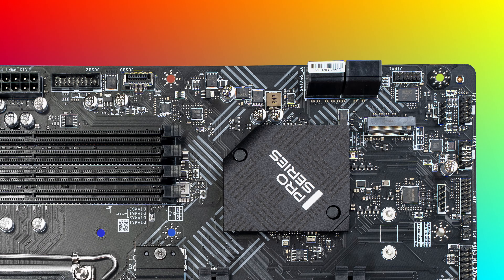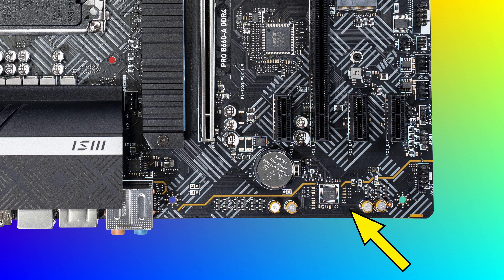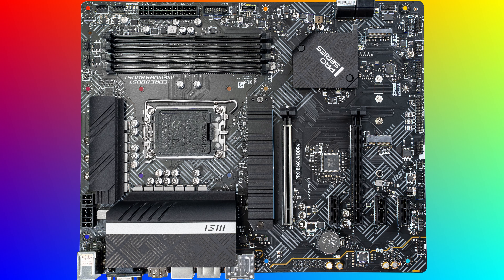There are three internal USB headers, plus one for the front panel Type-C connector. Audio components are all down in the corner — it's a built-in Realtek ALC897 codec that supports up to 7.1 channel audio. There's a total of seven fan connectors on the board: two up at the top for CPU fan and water pump, two system fan headers in the middle area, two more on the other side, and then one more.